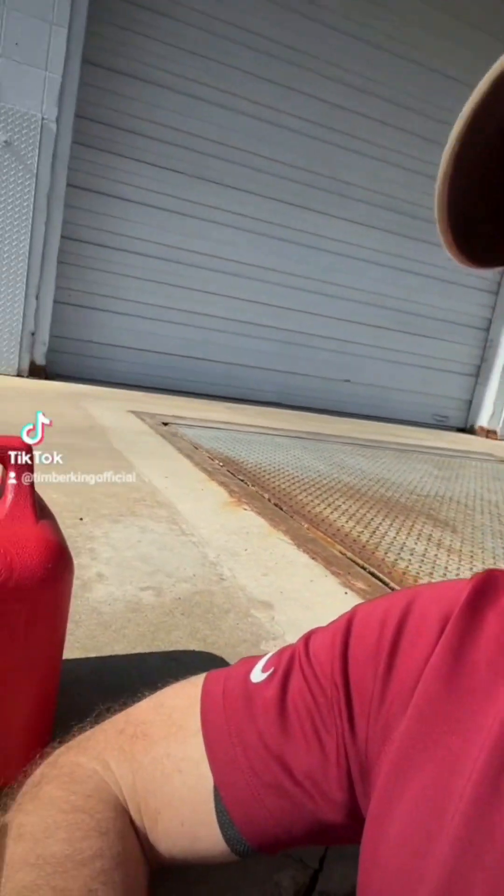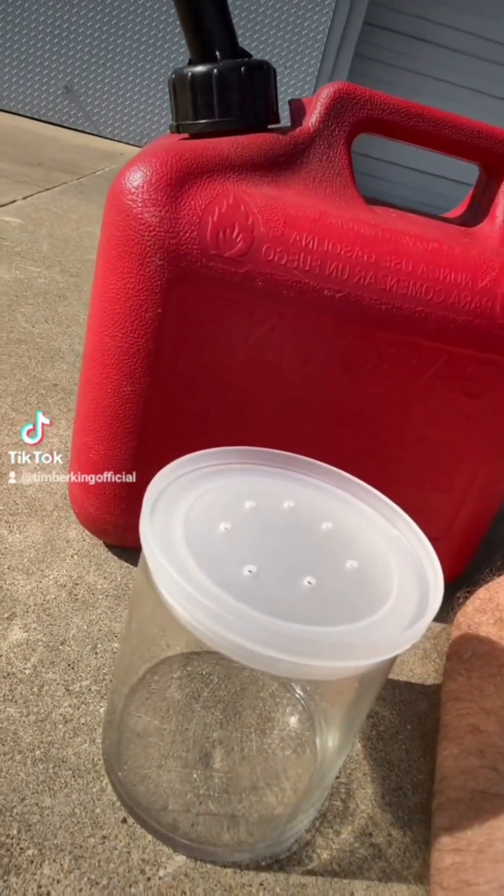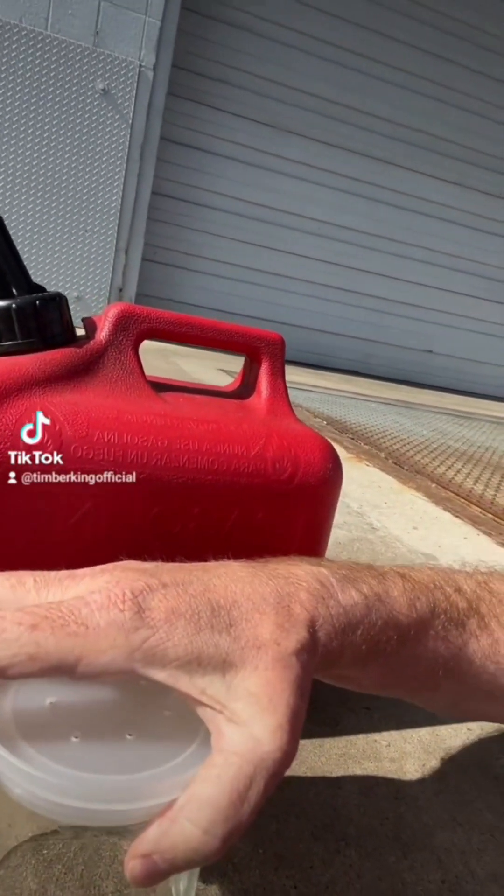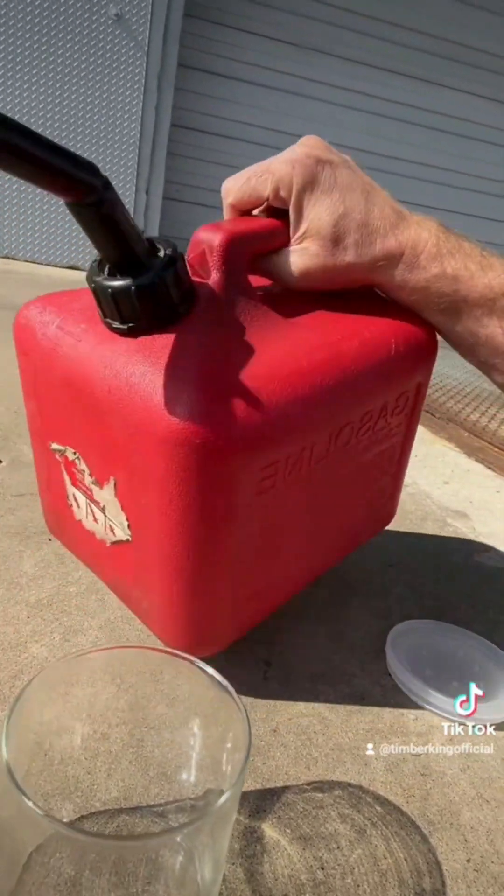Today's science experiment: we are going to do a little experiment to talk about what happens to gas when it sits in your carburetor, in your fuel pump, or in your fuel tank. So we've got a little pretend gas tank here. We're gonna put some fuel in this and leave it out and just see what happens.